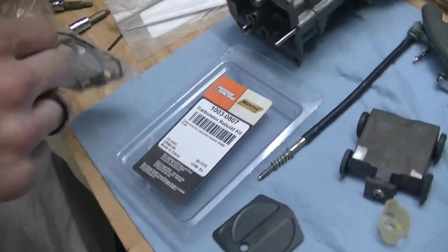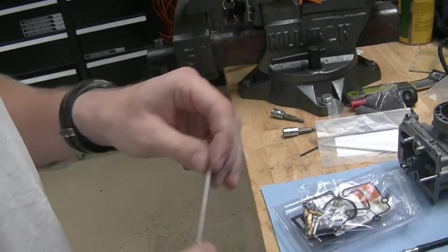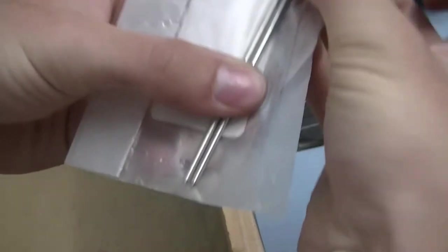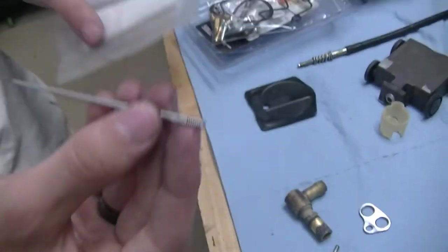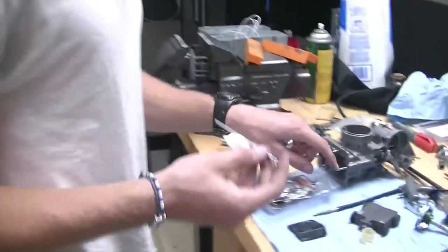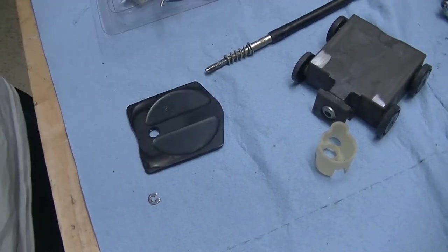This is a Moose Racing carburetor rebuild kit, and this is the needle that came inside of it — a stamped NFLR stock needle. This is the OEM standard needle. If I line them up, you can see this needle is shorter by a very, very tiny amount. But that tiny amount makes all the difference in these carburetors, because it can't be made up for with the little grooves — it's a half distance, so your carburetor will never run right. I don't understand, it doesn't make sense, but that's just how it is. So what we need to do is take this clip and put it on our new stock needle in the fourth position.